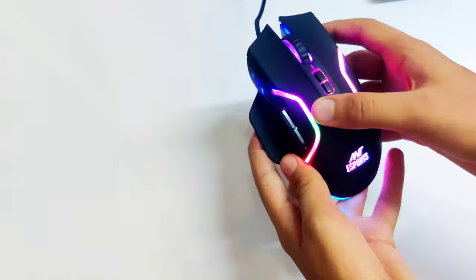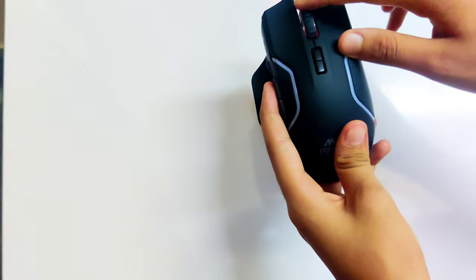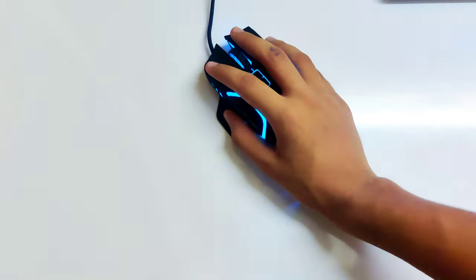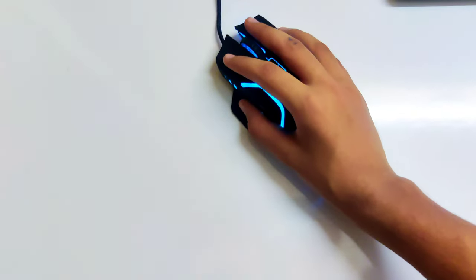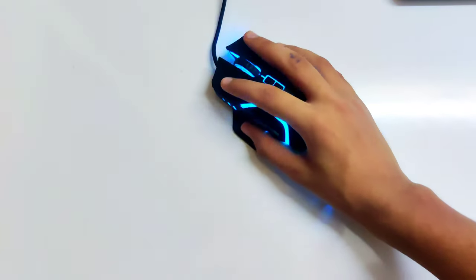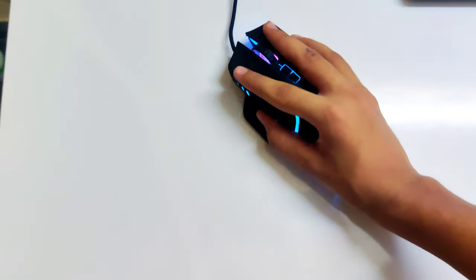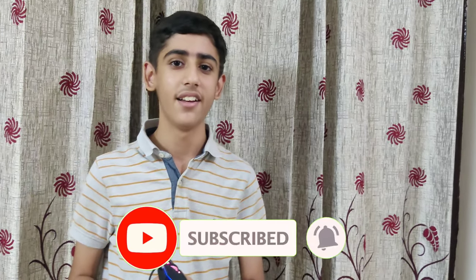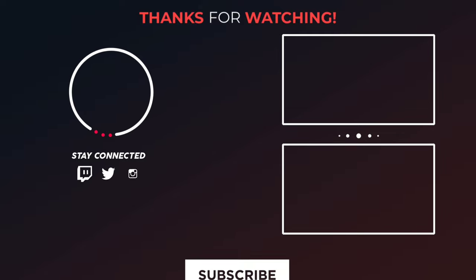The RGB lighting of this mouse can also be turned off just like this. It also feels very comfortable when you hold it in your hand. The thumb rest also provides very much support to the thumb and does not make us feel tired. So guys, that was it for today's video. If you want this mouse, I'll put the link down in the description. If you have not yet subscribed to my channel, subscribe now — it's free. Like the video, and I'll meet you in the next video. Till then, bye-bye.